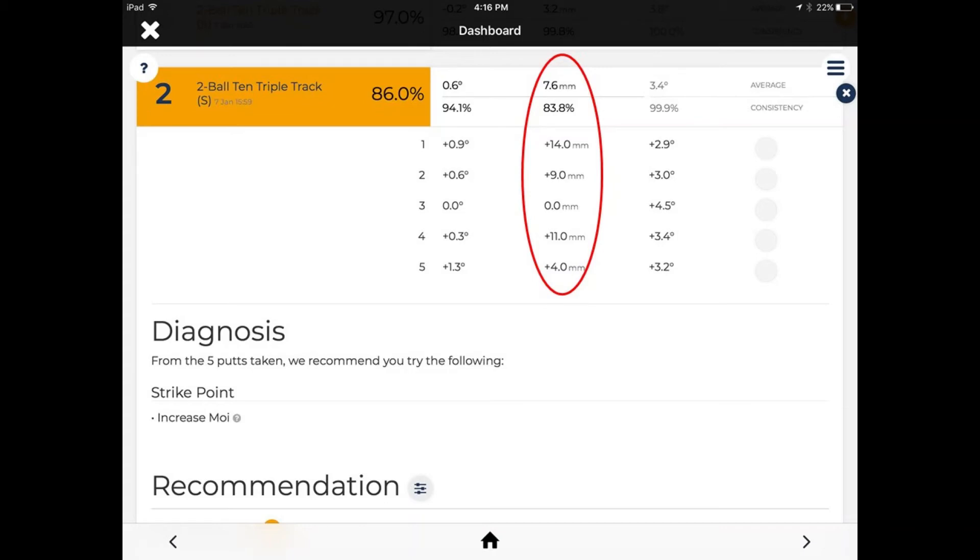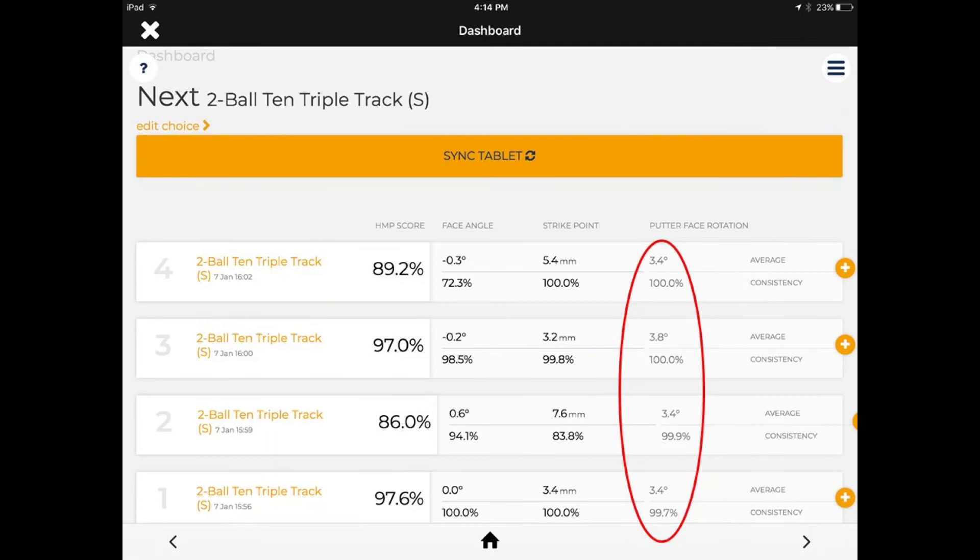The palm grip causes the biggest issue with distance control. I'm not able to find the middle of the club face, and I've got a couple of high ones — an 11 and a 14 millimeters — that are very far away from center and close to the toe completely. So I'm not able to control distance on this one at all. The putter rotation falls in amongst my average of 3 to 3.5 degrees, so I'm still able to control the club head during the arc — I'm just not able to control the club face or the strike point.